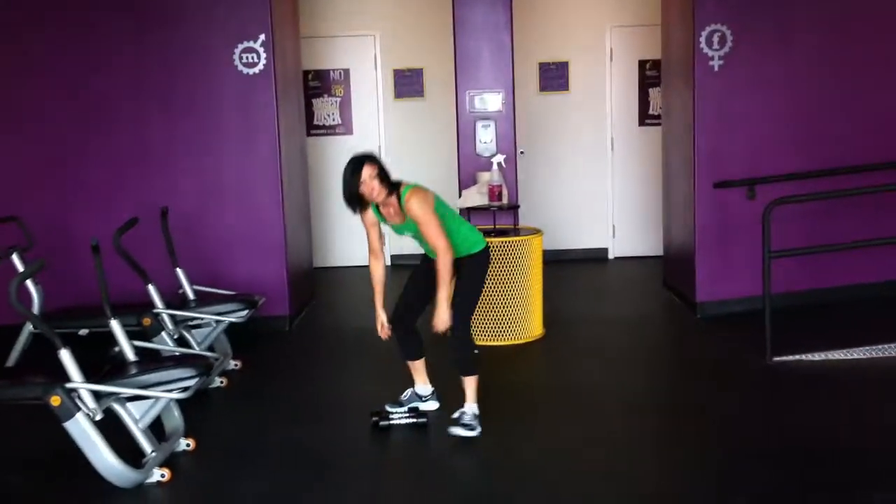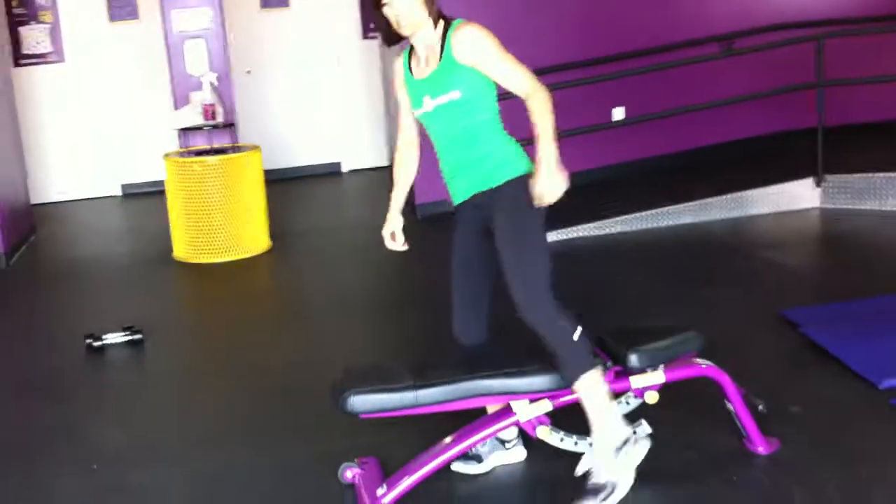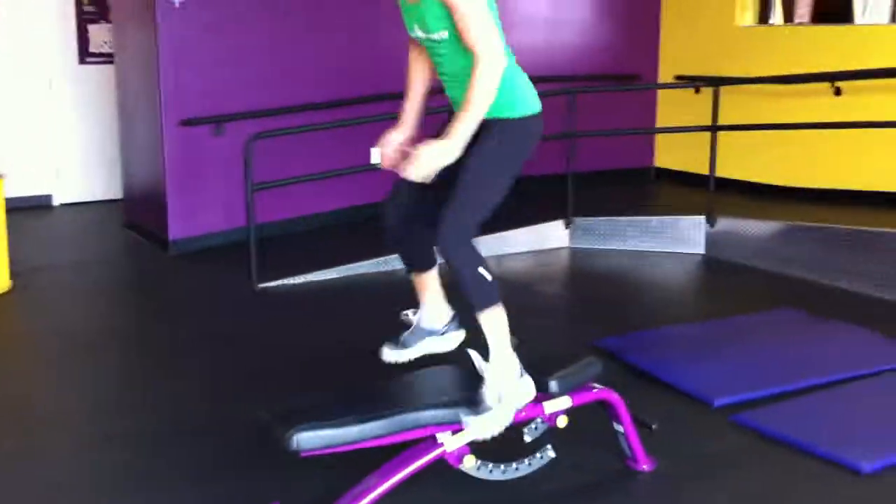This is six minutes Tabata. So she just did that for 30 seconds, 10 seconds rest. Then she's going to do split box jumps.